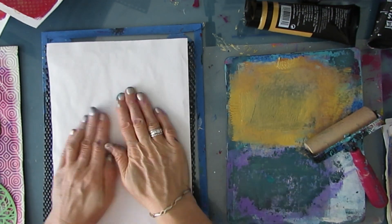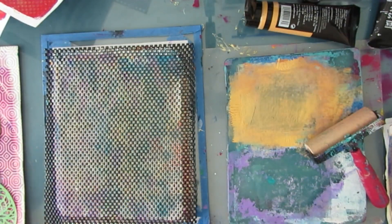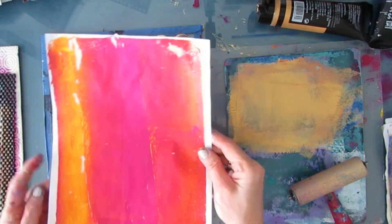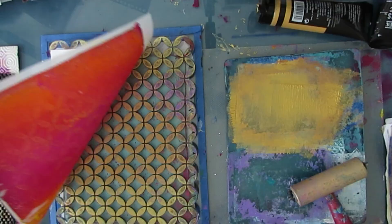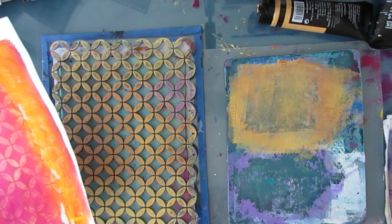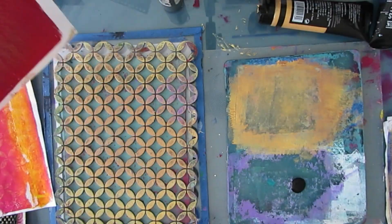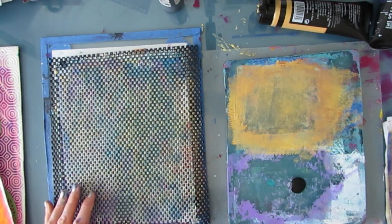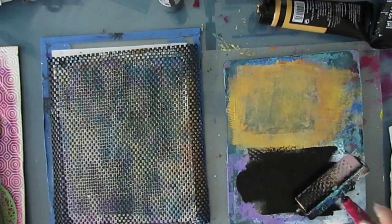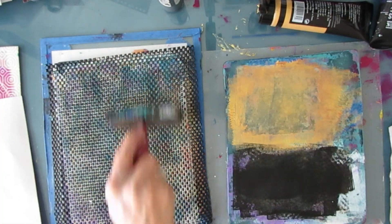I'm switching colors a little more than I would if I wasn't videotaping, but I want to give you some variations and ideas. I have a playlist for using gel prints, creating gel prints, and using collage papers — check out those playlists if you want to see what I use these papers for.